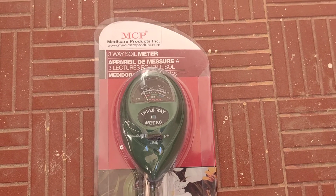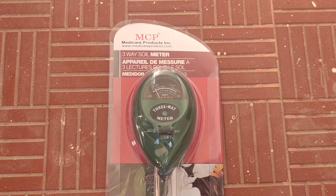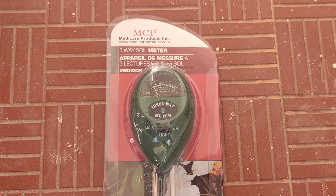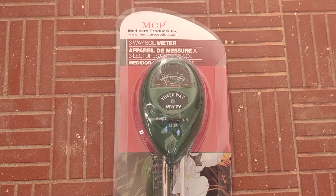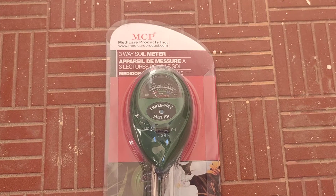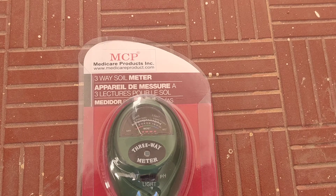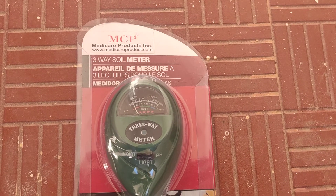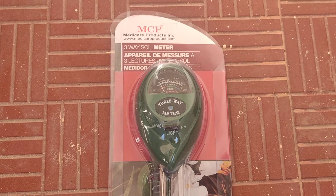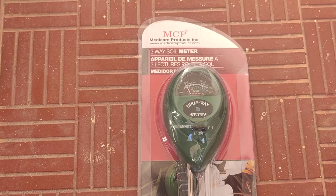It's 15th March 2021. I'm shooting this video from my home today to show you how this three-way soil meter works. I purchased this on Amazon for about 4.99 rupees and it's called Medicare Products three-way soil meter. I think the same product is available with different brand names, and I chose this one with a decent rating on Amazon.